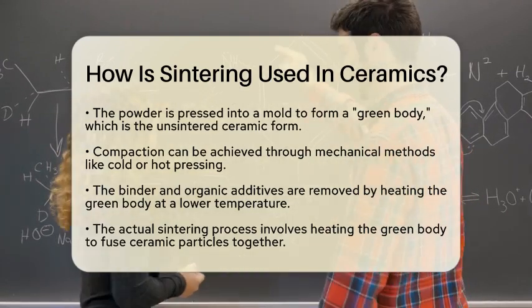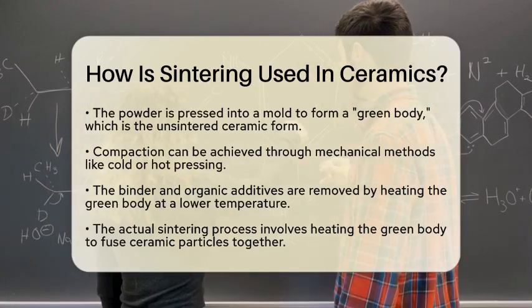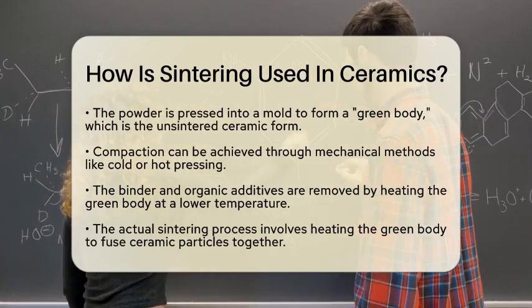After forming the green body, the next step is to remove the binder and any organic additives by heating it at a lower temperature. This prepares the body for the final sintering stage.